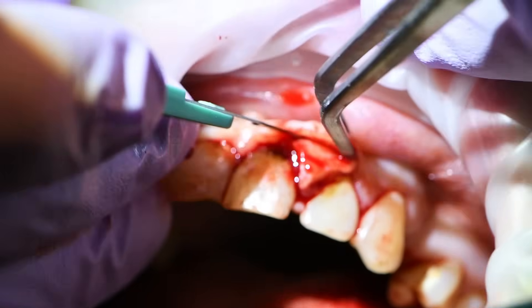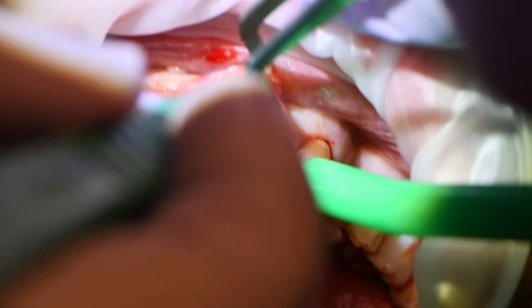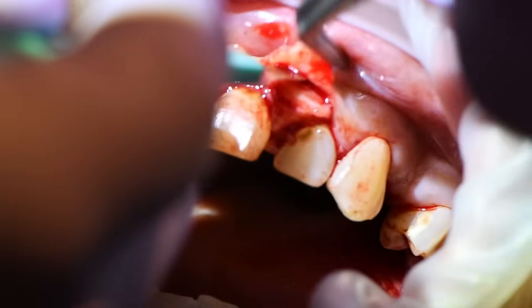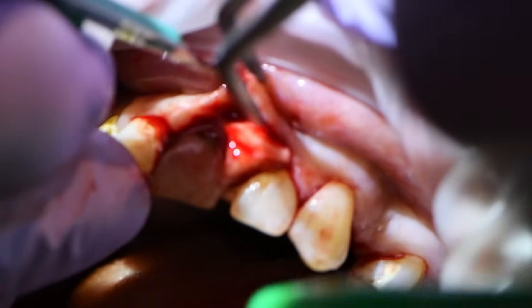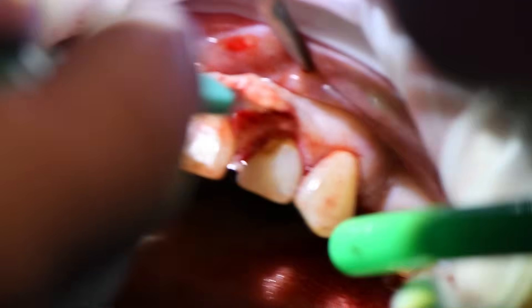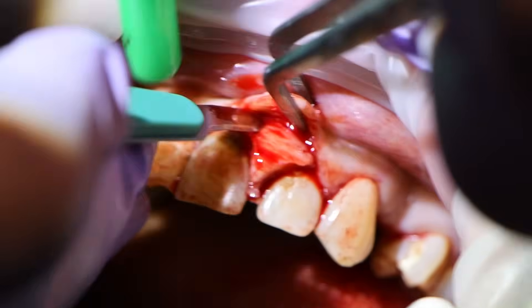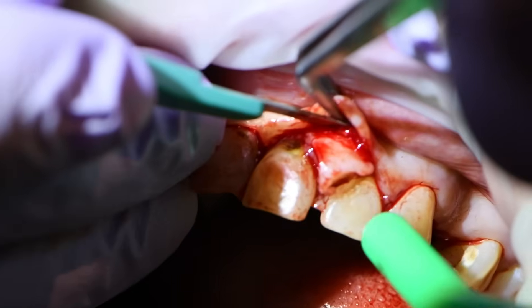Even though you could remove the whole fibroma and take all that tissue with it all the way down to movable mucosa, the issue with that is then you don't have anything to cover the bone once you're done and you'll end up with a longer healing process. I would rather utilize the tissue we have and allow it to work as an overlying band-aid for this area as everything heals in.